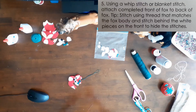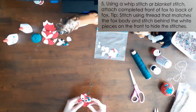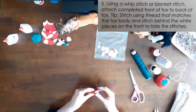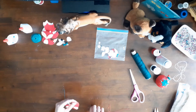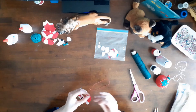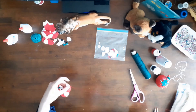Step 5 of the instructions said: using a whip stitch or blanket stitch, attach the completed front of the fox to the back of the fox. It included another tip: stitch using thread that matches the fox body and stitch behind the white pieces on the front to hide the stitches. I used red thread to whip stitch around the red sections of the fox, and then white thread to whip stitch around the white sections.